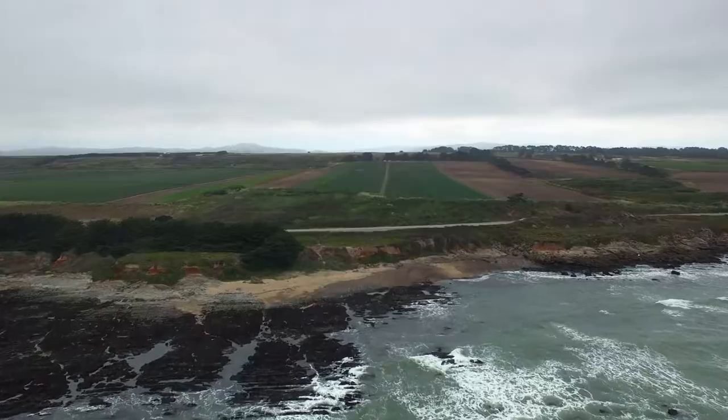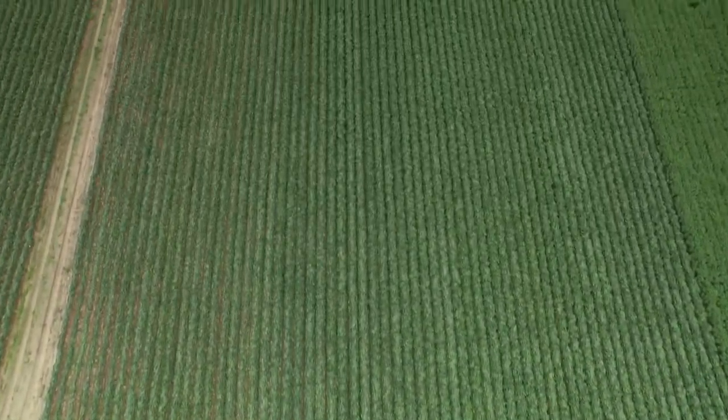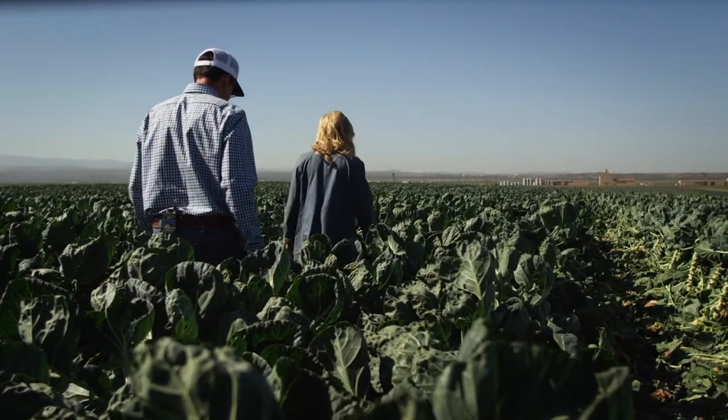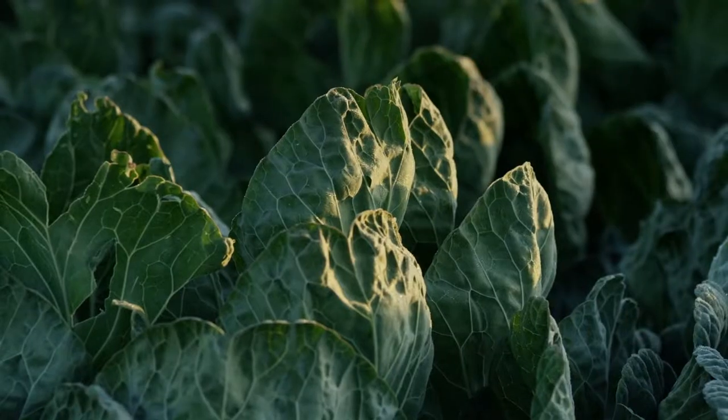There's a lot of organization that goes on to make sure it's the right field and right location, because we have different microclimates here in the Salinas Valley. Even with ideal climate and growing conditions, Brussels sprouts are not an easy crop to grow, but you wouldn't be able to tell that walking through the beautiful Brussels sprout fields in Salinas, California. The fields out here are pristine — they're the prettiest I've ever seen, and that just doesn't happen. There's a lot of preparation that goes into that.